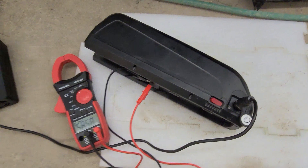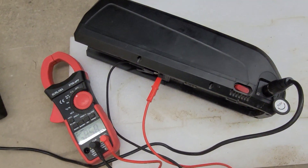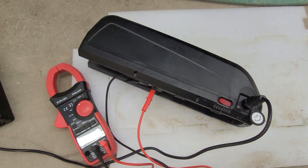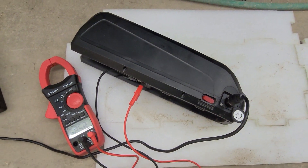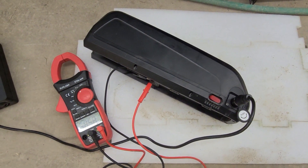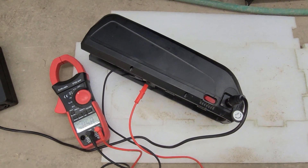The next video will cover updating the wiring on the Hailong 52-volt 20 amp-hour battery mount. That's the end of the range test and capacity testing.